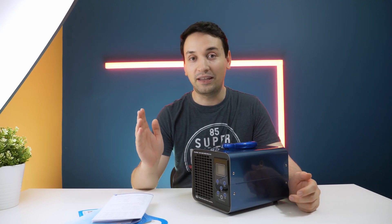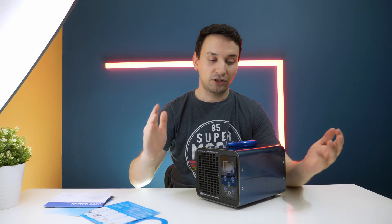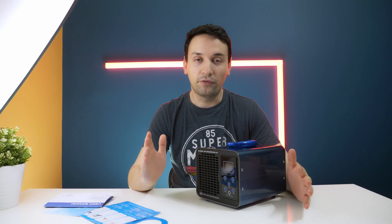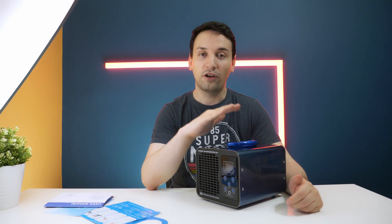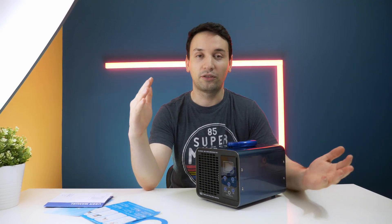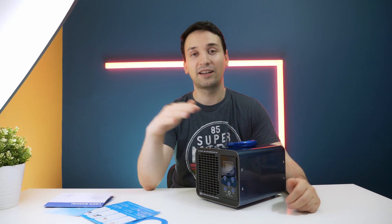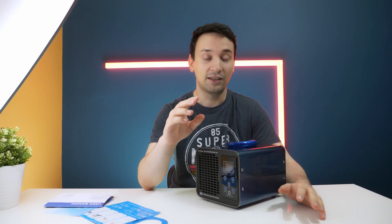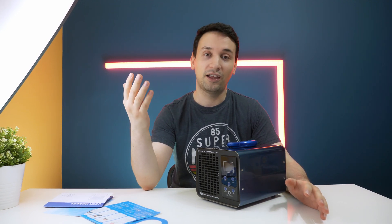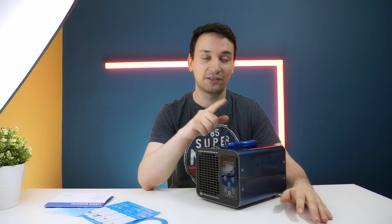My overall impression of this ozone generator is positive. It does its job of removing odors without any chemicals. Especially in a car, it removes odors where air fresheners just won't cut it — it gets through the vents and removes the smell completely. If you've been in a car where someone smokes, you can definitely see a difference when you use this.